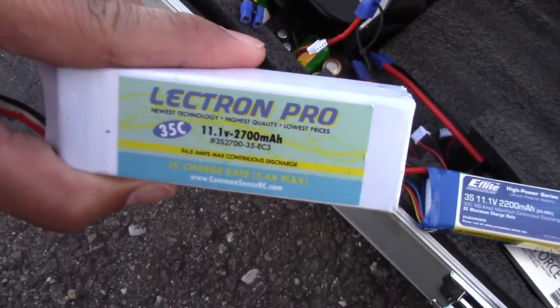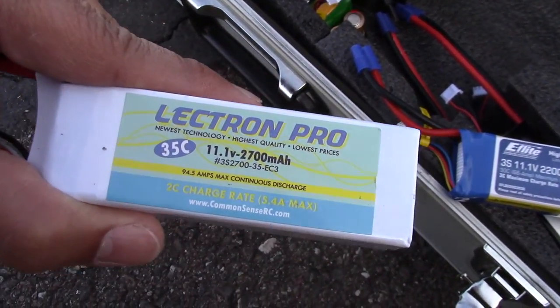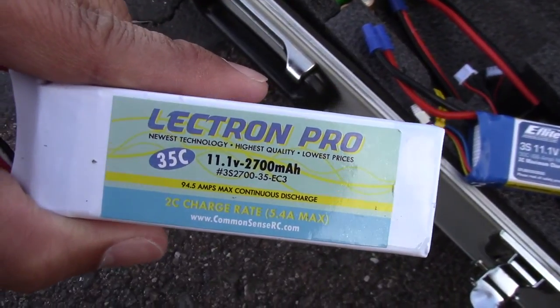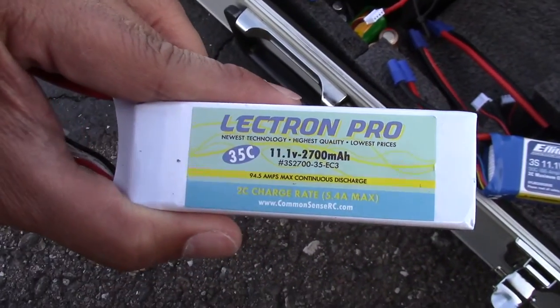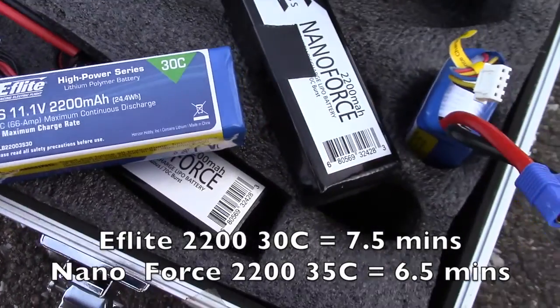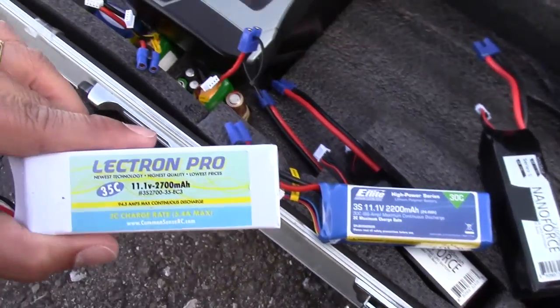Today I'm going to check out this new battery I just got yesterday. It's called the Electron Pro — it's a 2700mAh, 35C battery. I'm going to see how it does and what kind of flight time I can get compared to the eFlight 2200 and my Nanoforce 2200.